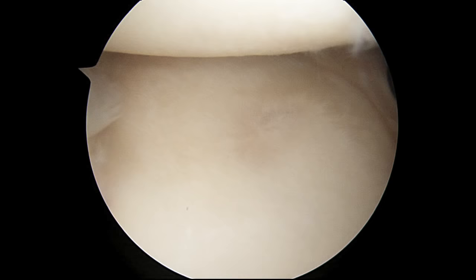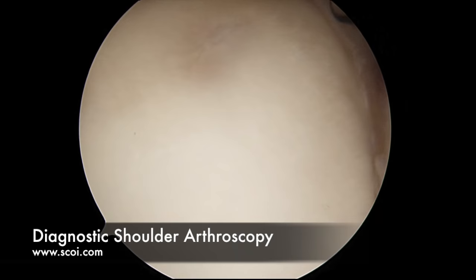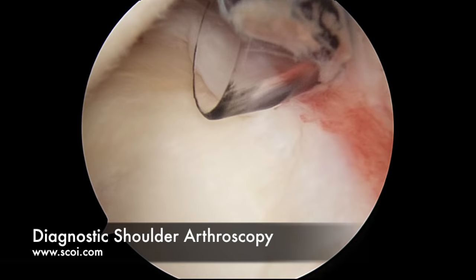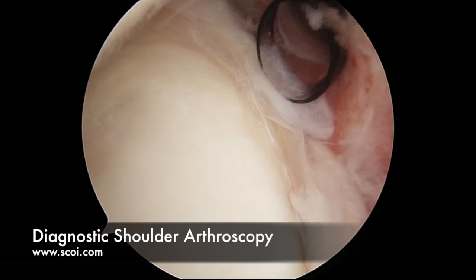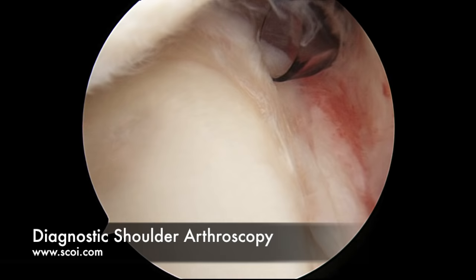Now the second part of a diagnostic arthroscopy is with the arthroscope in the front of the shoulder. We're looking back across the shoulder with the ball up above and the socket down below. This structure right here is the labrum — the ring of tissue around the socket. There is a little bit of degenerative fraying here, but all in all not bad — it is age appropriate. As people get older their labrum degenerates, and they may have findings of labral tearing on an MRI scan when clinically it does not cause pain. If you were to try to repair a degeneratively torn labrum, the shoulder is quite likely to get worse.